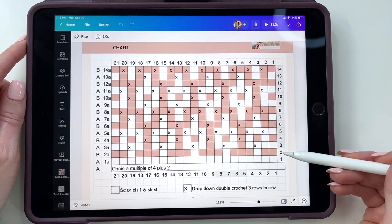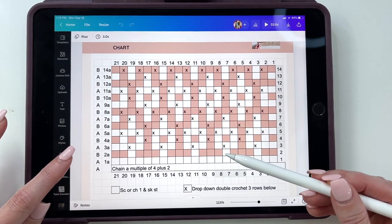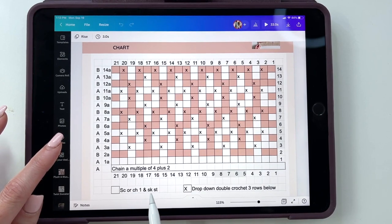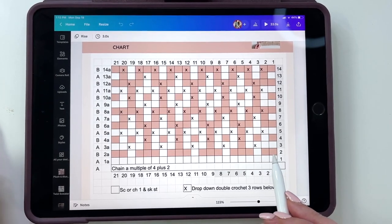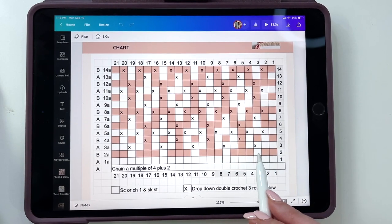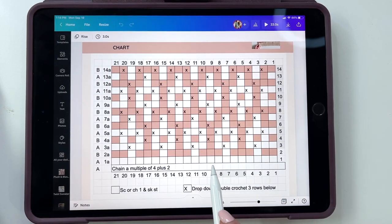On row two you're going to start coming to these white boxes. A box without anything is either a single crochet or a chain one and skip one stitch per box. Because we're working in color B, for every B color box we see, we'll work a single crochet. When you come to the contrasting color, you'll chain one and skip that stitch. So we would work three single crochets, chain one, skip a stitch, and just repeat the pattern across.